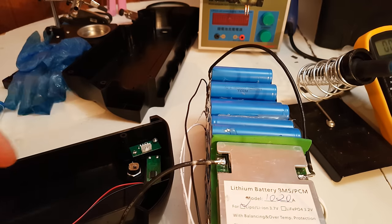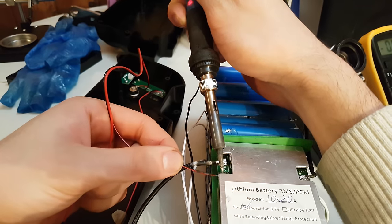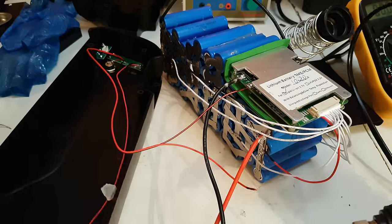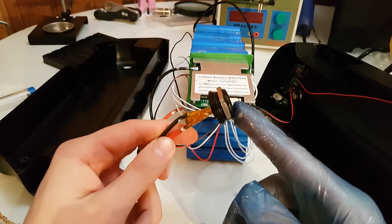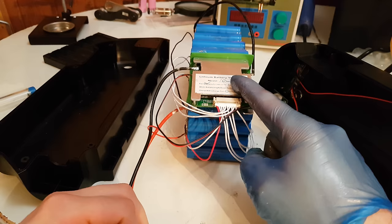Next I will take care of the charger port. The negative of the charger will go to C- on the BMS, and the positive goes to the last positive terminal of the battery. The battery is now ready — the discharge terminal is connected, the charging port is on, and the BMS is connected nice and tidy.